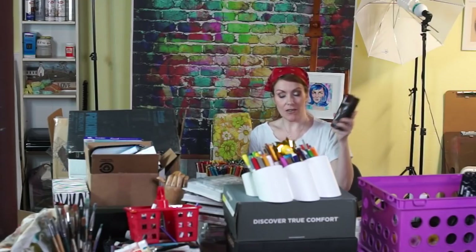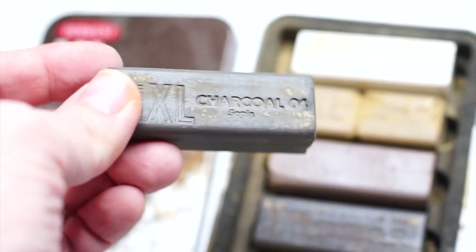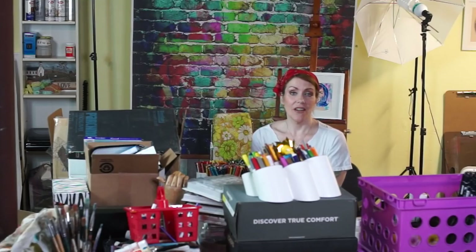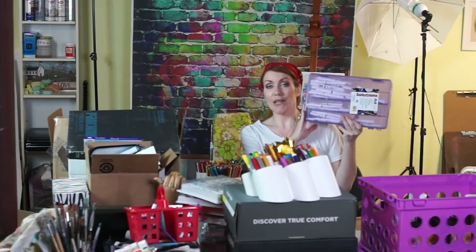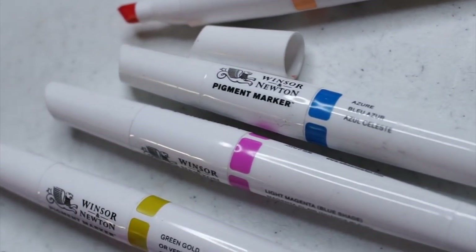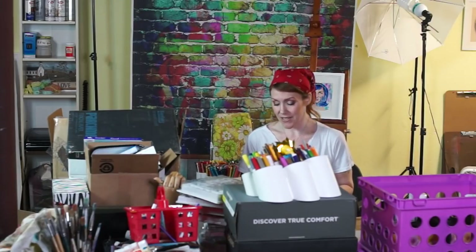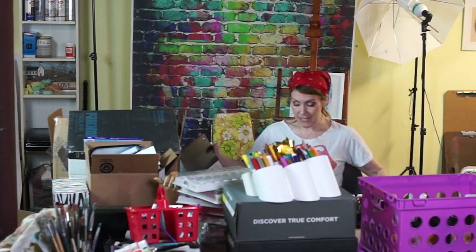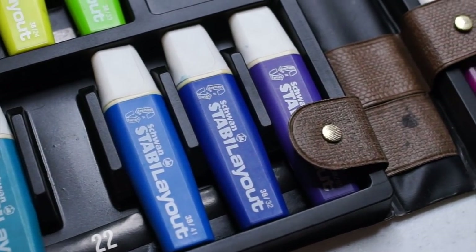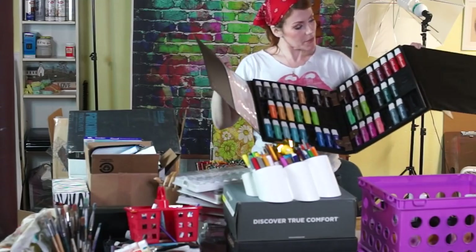I have the Derwent XL graphite — I had wonderful intentions to use it on bigger pieces. I'll probably try to sell it or include it in a giveaway. I won't announce exactly what's going to be in the giveaway yet. The case of Winsor & Newton pigment markers I mentioned earlier — quite a few in there, got them on clearance at Hobby Lobby. Tell me in the comments if you've had any good experience with these. I also found some really old vintage layout markers — really cool looking, but I haven't touched them. I wish they still made these.